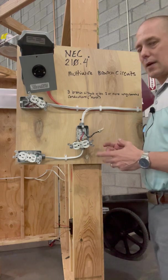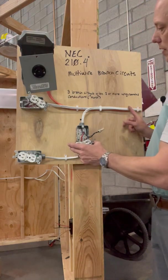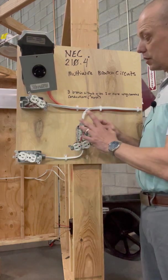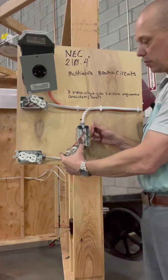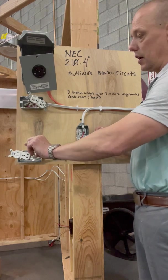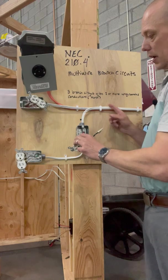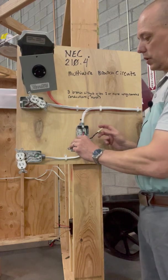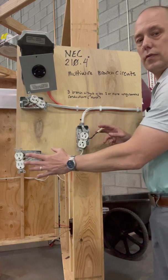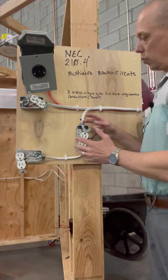So let's look at some of these different types of multi-wire branch circuits. In this situation, we have a home run that comes in with 14/3 NM cable. My black wire ties through and goes to this outlet, so I have a circuit here, but it shares a neutral with this guy. My red wire in my 14/3 hits this, so I don't have to pull two separate home runs to individual receptacles — I could pull one and splice it this way.